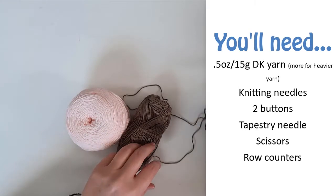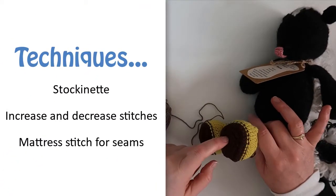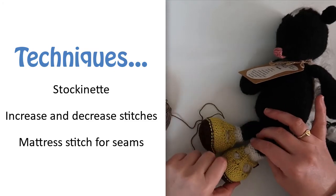For this pattern you'll need to know how to do stockinette and garter stitch, basic increases and decreases, and mattress stitch for the seams.